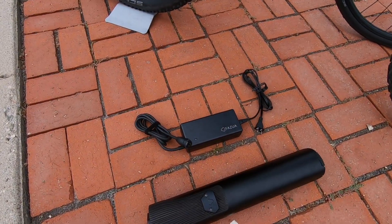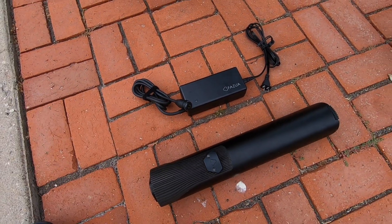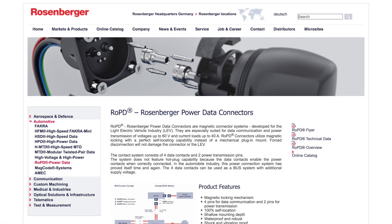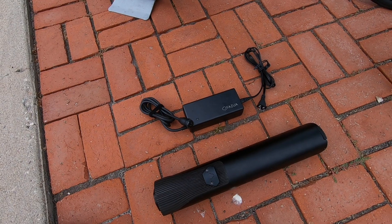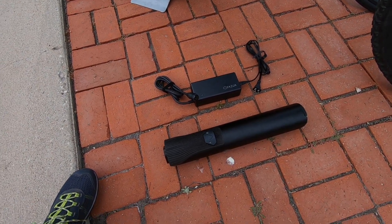We've got the charger here — standard two amp, about 1.4 pounds. I like that it's got that Rosenberger magnetic charging port. If you trip over it or something, it won't necessarily pull the bike over, and it's just a little bit more seamless. It's a nice solution. It does cost a little bit more, but it's becoming more of a standard.